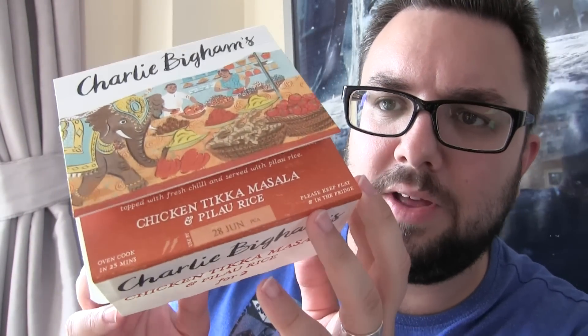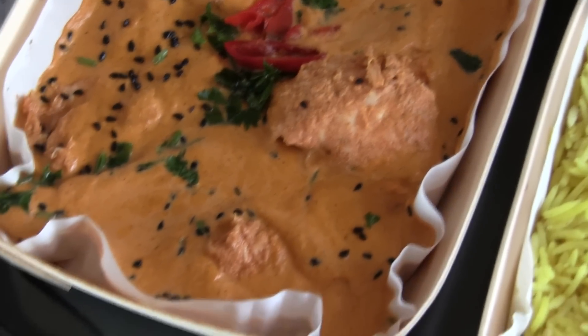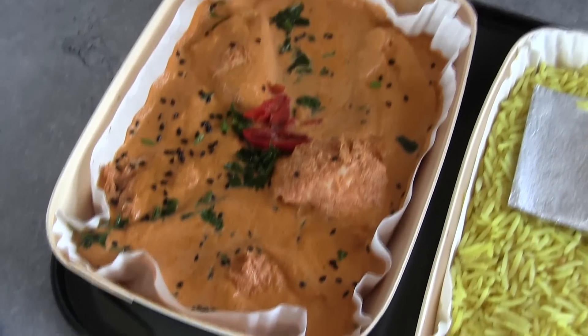We are actually going to be getting their new range which is Super Grains — I don't know which videos are going up first. This is the packaging; I took a video of the actual packaging and said a little bit about how you cook them. They come in wooden boxes and you put them in the oven. This is the Charlie Biggum's Tikka Masala on the baking tray.